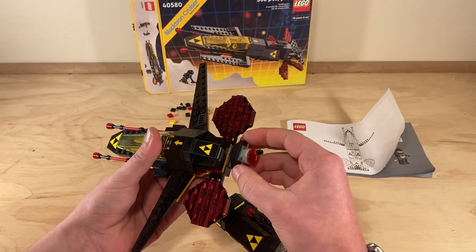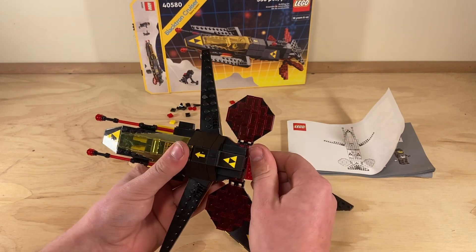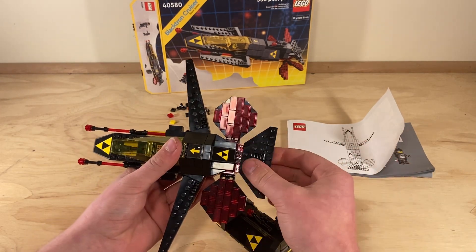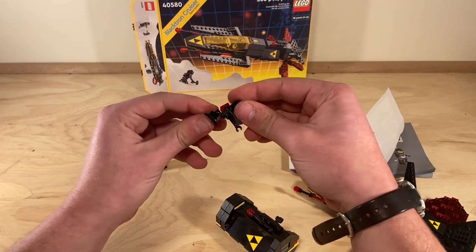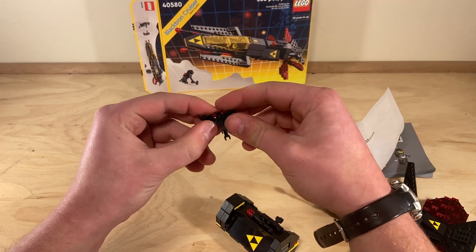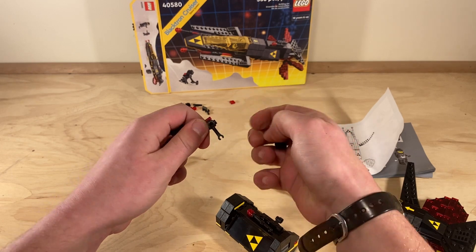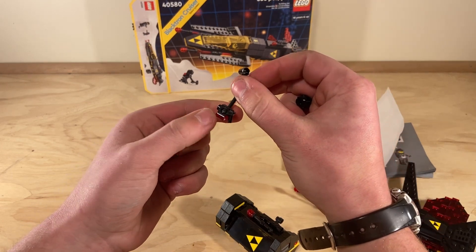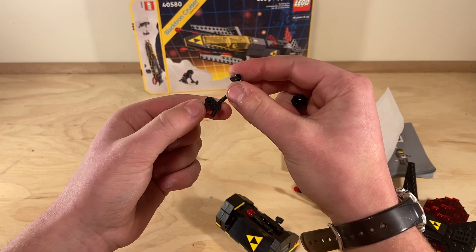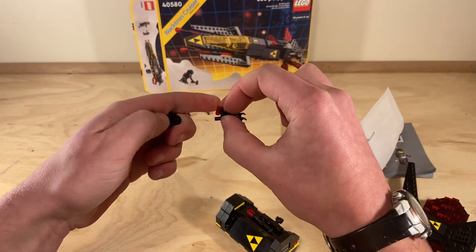There are a few new pieces — at least new to my inventory. One interesting one was the main body of this droid. He has like a gun piece, which I thought was really cool. I would really use that for several different guns and space weapons.